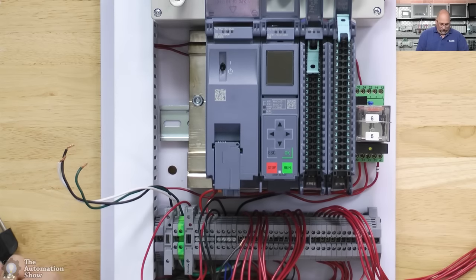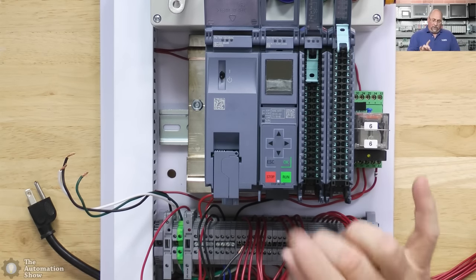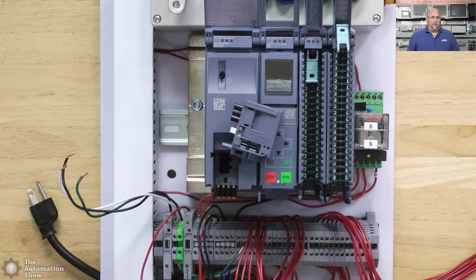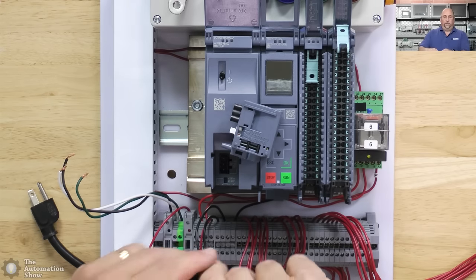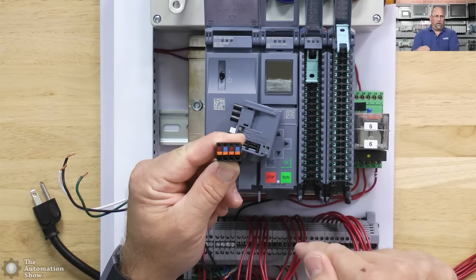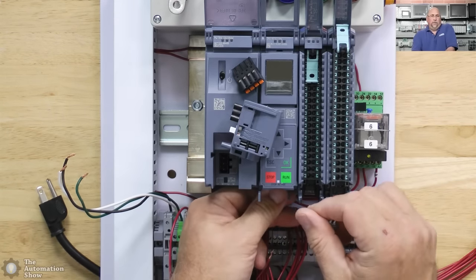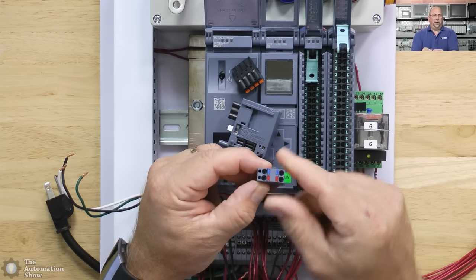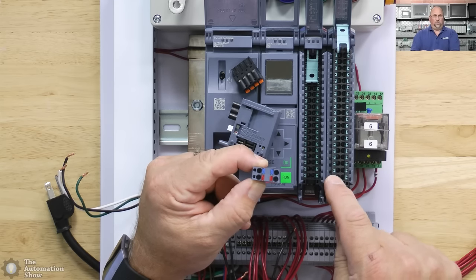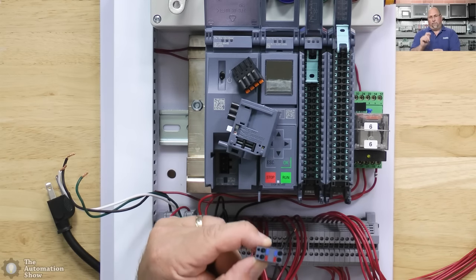The system is unpowered — always a safety check, since we all know how dangerous live wires can be. There are two blocks on the power supply: where the 120V AC comes in, and where the DC comes out. We have two DC outputs — I'll send one to the terminal block for my I/O and one to the controller. The controller has its own DC input and allows daisy-chaining.